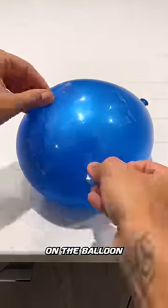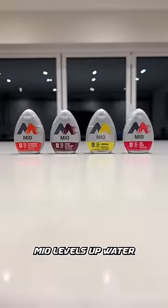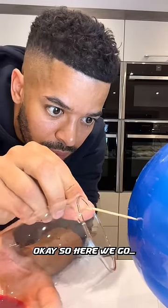So we're going to put four strips of sellotape on the balloon, leaving a small square in the middle, kind of like the shape of a hashtag. Mio levels up water with bold flavour. Okay, so here we go.